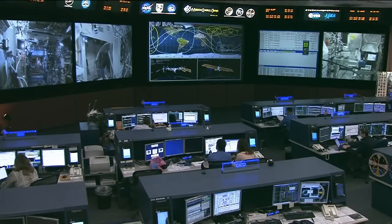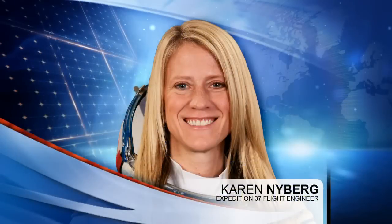This is Mission Control Houston. One of the things that astronaut Karen Nyberg has been doing during her time onboard the space station, in addition to all the different incredibly busy science activities she's been working on, is she took up some sewing supplies. She's always been a lifelong lover of the arts and crafts, and one of the goals she had was to make a piece of a quilt while onboard the space station.